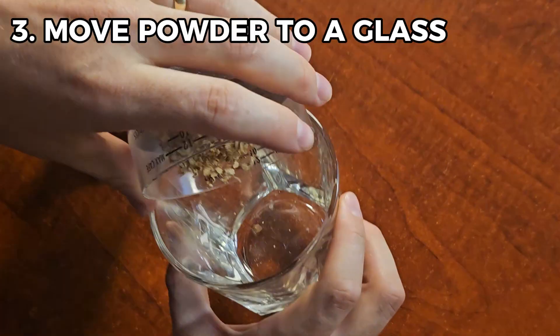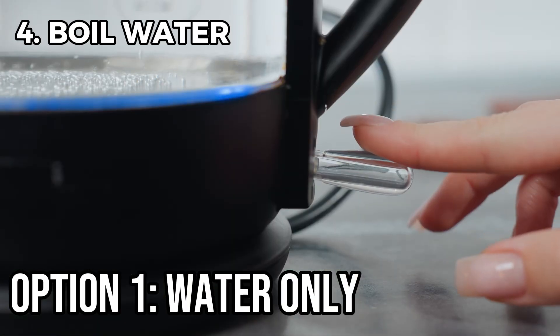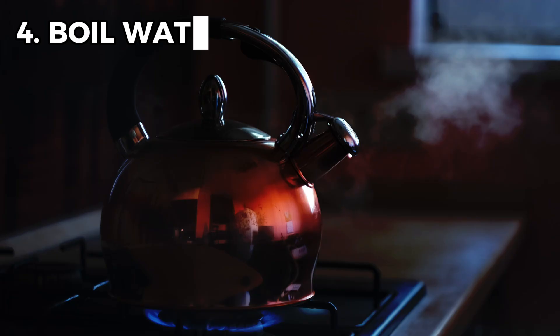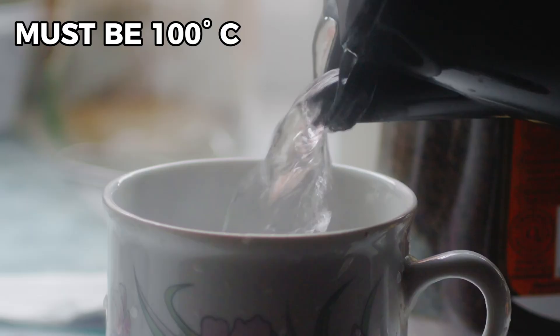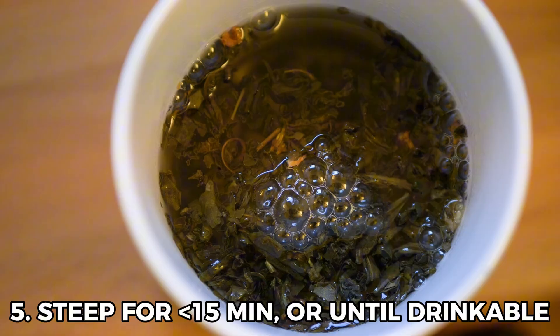Once that's complete, you move the powder over to a glass. You have two different options that may yield different results. The first option is to boil your water — this can be an electric kettle or over the stove — but keep in mind you want this to be at 100 degrees Celsius, or actively boiling, while you mix it into the mushrooms. Steep it for 15 minutes or less ideally, but consume it when it is cool enough. Nobody should be drinking boiling water. We'll explain why this temperature is so important in the science portion of the video.